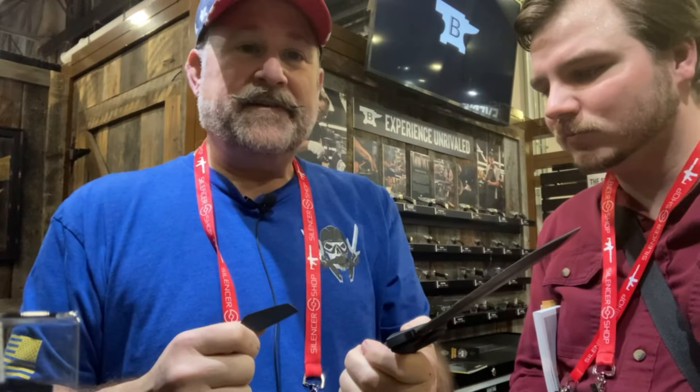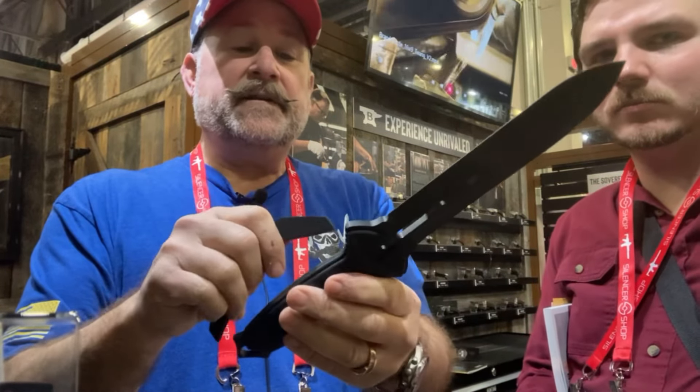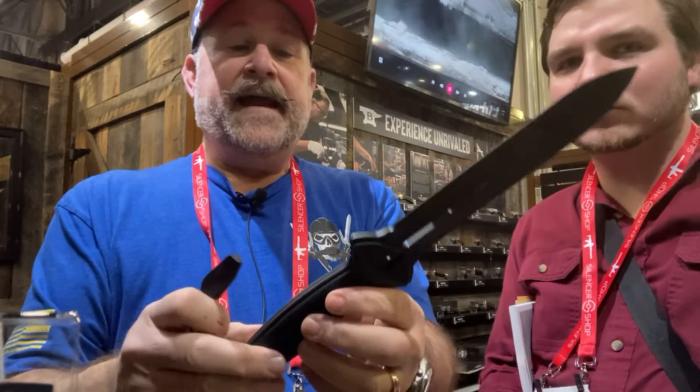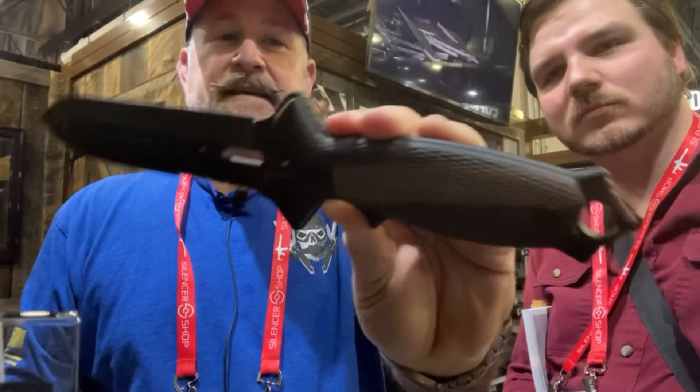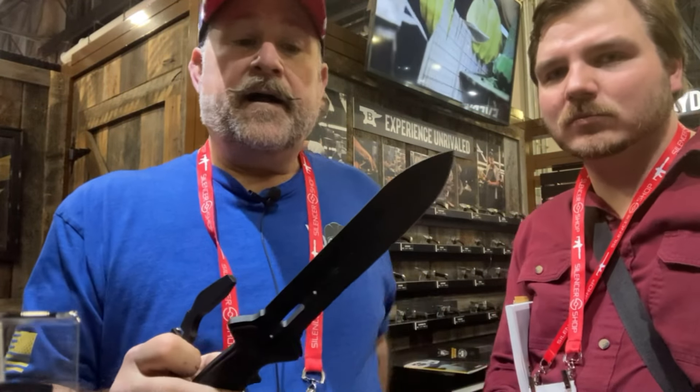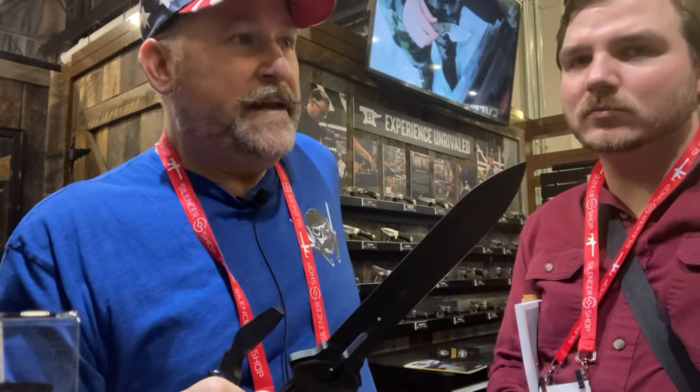The handle was made by an armorer from one of the teams, now retired. The fasteners are slotted purposely — if you're in a third-world country and need to change the handle out, you can do so. They're the same fasteners on front and back, and the grips have an anti-slip surface.